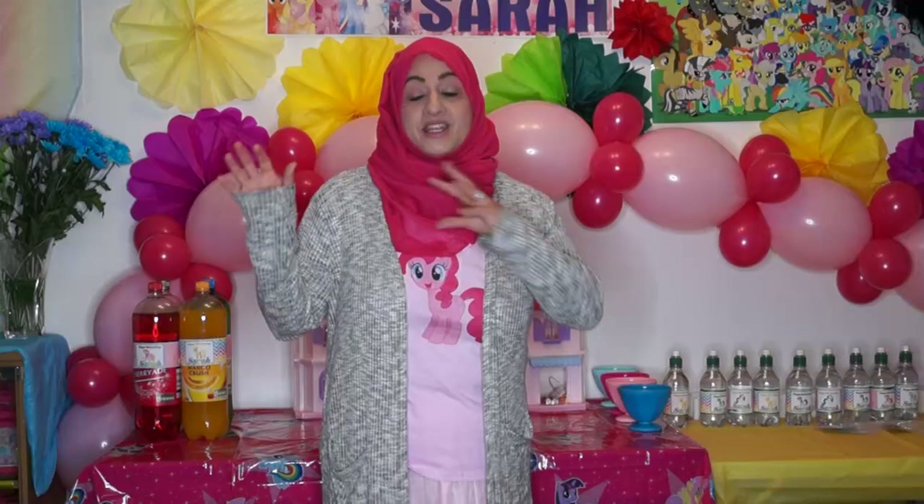I hope this has given you some creative ideas if you're planning a My Little Pony party. I'm going to be doing individual tutorials on how I made all the different things I showed you today. Feel free to comment if there's something particular you want to know how to make, and click subscribe if you haven't already. Thanks for watching — bye!